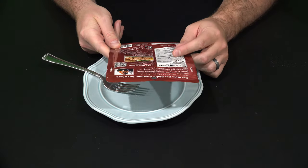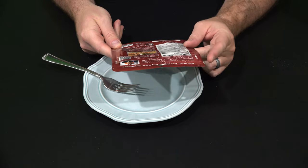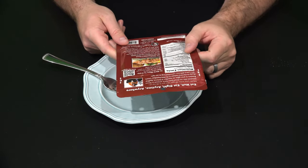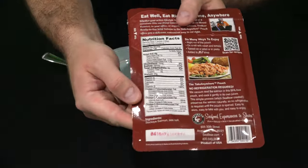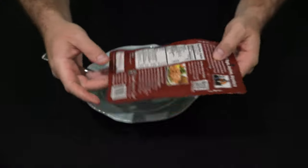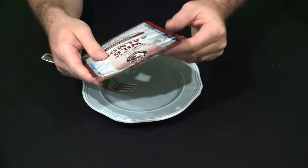This has one serving in it. It's got 130 calories and it's very high in protein — 24 grams of protein. I'll hold that up so you can see it. Again, check the link within this video's description to find where to order this online.